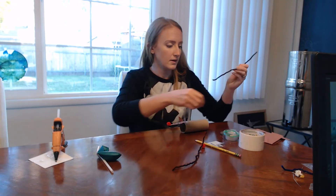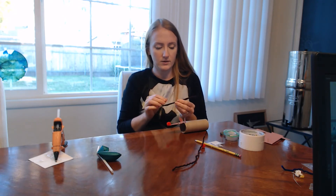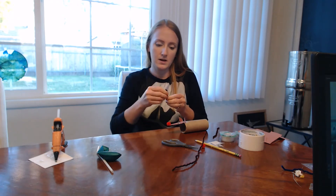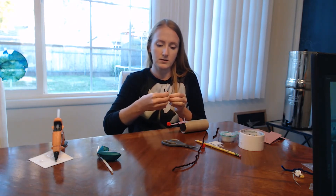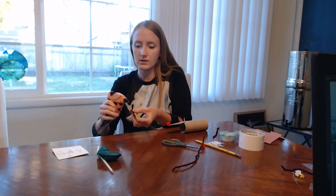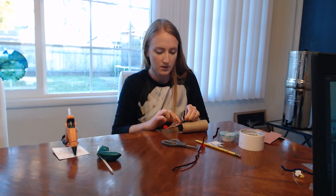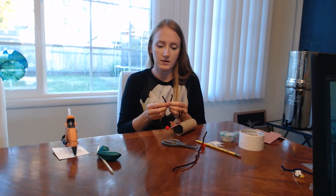I'm going to cut one of these pipe cleaners in half to use for the antlers, and then twist it to make it kind of have an antler shape. I'll put this one on, then do the same thing to the other side.